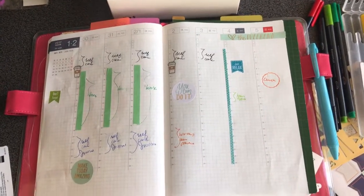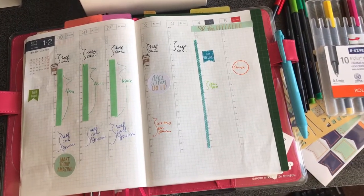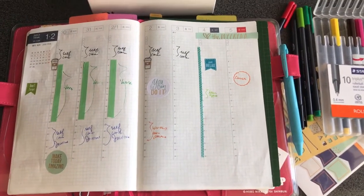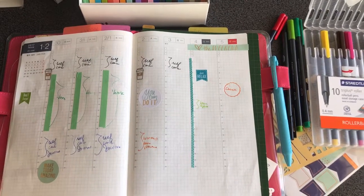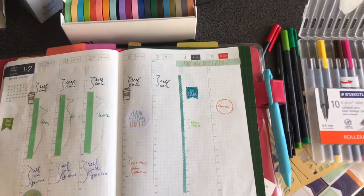Hi, it's Wanda. Welcome back to my channel. So this was originally going to be a plan with me, but at the last minute I realized that my camera was not recording. So I thought I would just do a walkthrough of what I did.